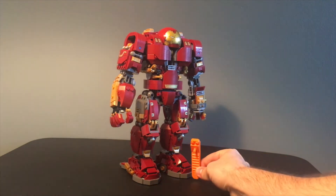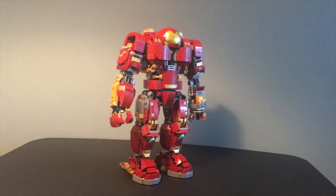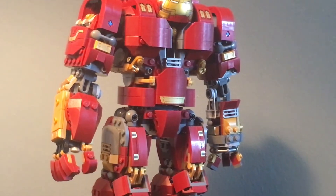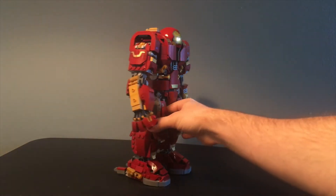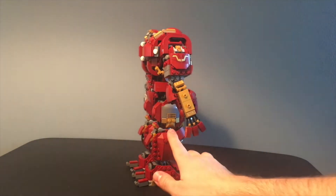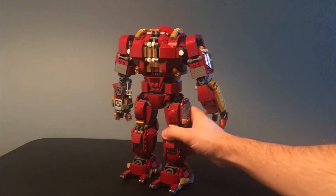Here's a brick separator and you can see for size comparison that this thing is massive. It's a really great looking model. There's lots of detail. There are some stickers on it, which I know some people aren't crazy about, but the model itself just looks great. There are so many little intricate details like on the sides of the legs and on the arms that are all brick built and it looks great.